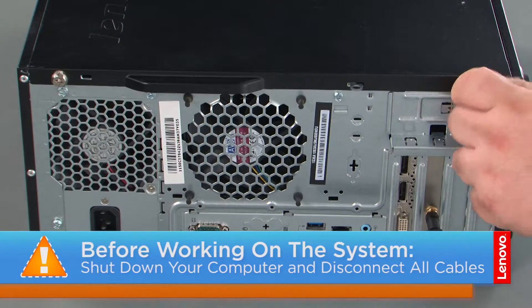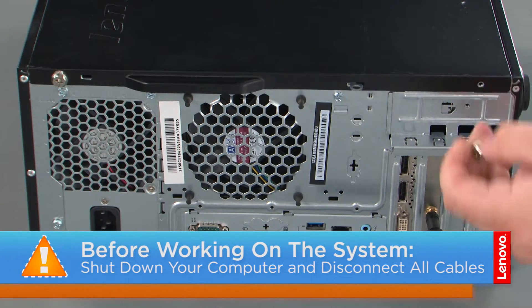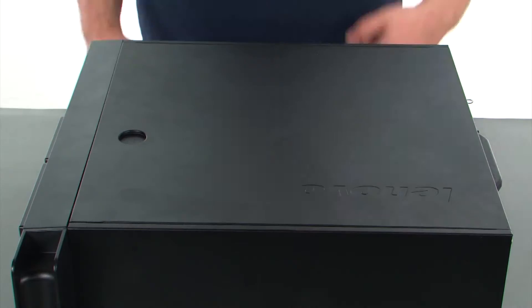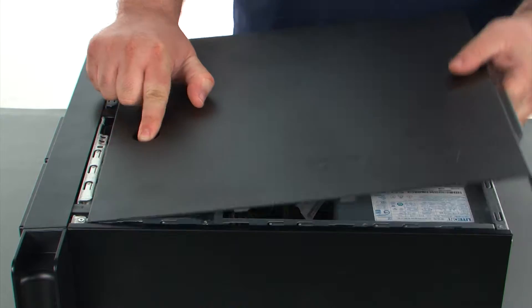And now that we're ready, let's get started! Before removing the computer cover, we must first remove two thumb screws. Then we're going to press the release button, slide the cover towards the rear of the system and remove it.